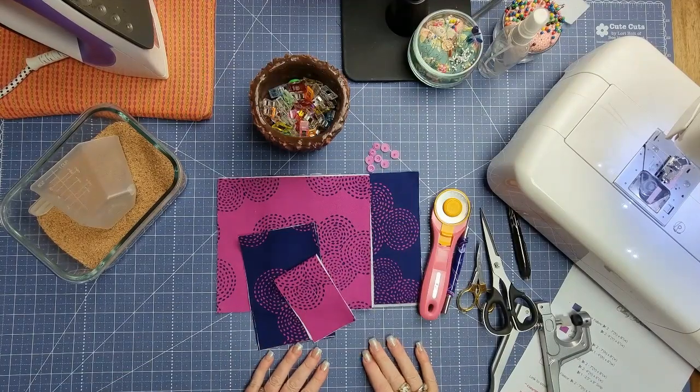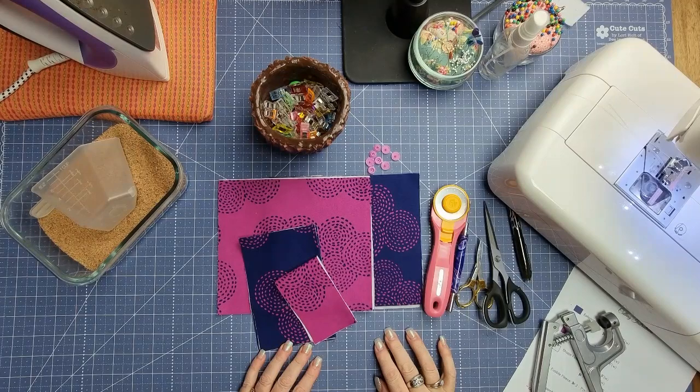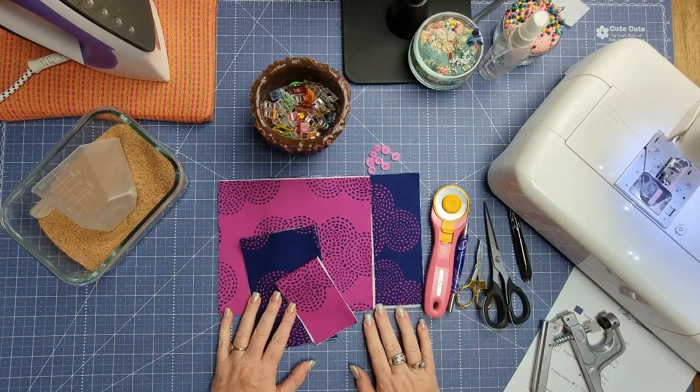Hi and welcome back to Divinely Design Studio. For those that don't know, my name is Nicole Reid, and today we are here to make DD's catchall and pin cushion.